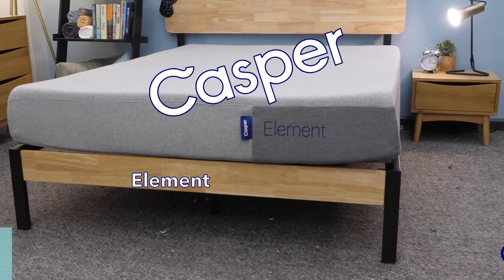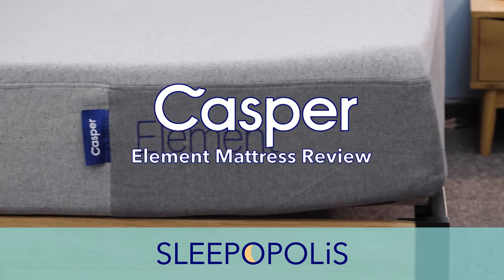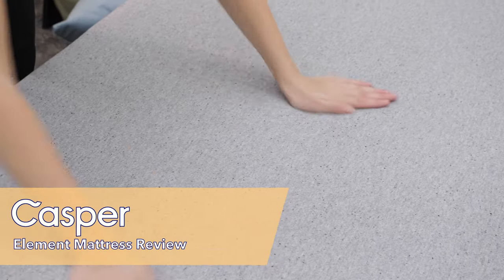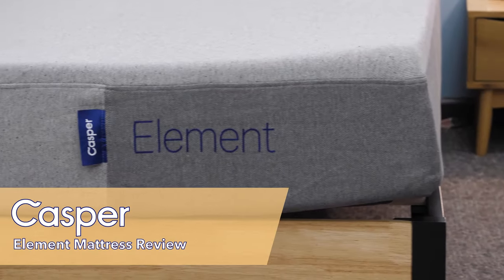What's up, everyone? It's Zoe from Sleepopolis. In this video, I'm going to be talking about the Casper Element. The Element is Casper's budget-friendly mattress. It's an all-foam mattress that has a medium-firm feel, and it's going to suit a range of sleepers. What you can expect from this video is a rundown on quality, materials, feel, and policies. You can click below to find my full written review and links to our Sleepopolis giveaways. Now let's get into the Casper Element.